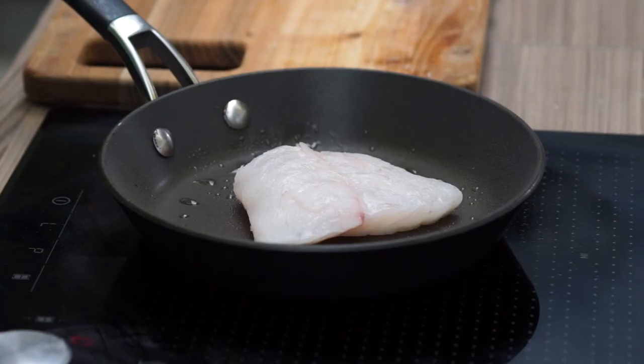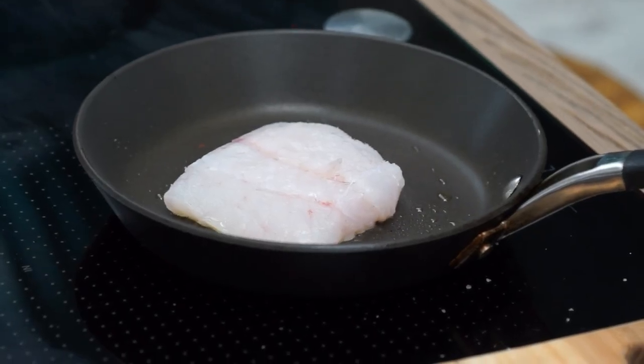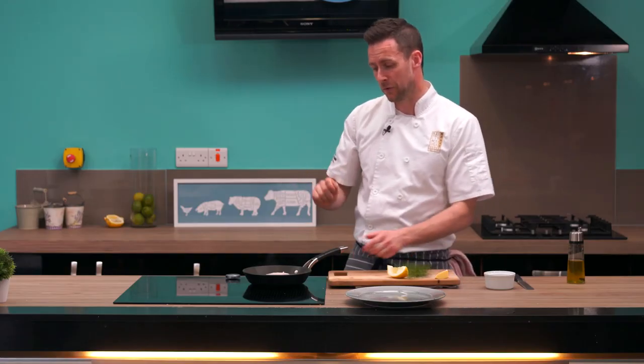As it starts to cook, the colour of the fish will change moving up along the fish — it will turn snow white. When that snow white effect comes halfway up the fish, we're going to finish it off with a knob of butter, some lemon juice, and flip it over.